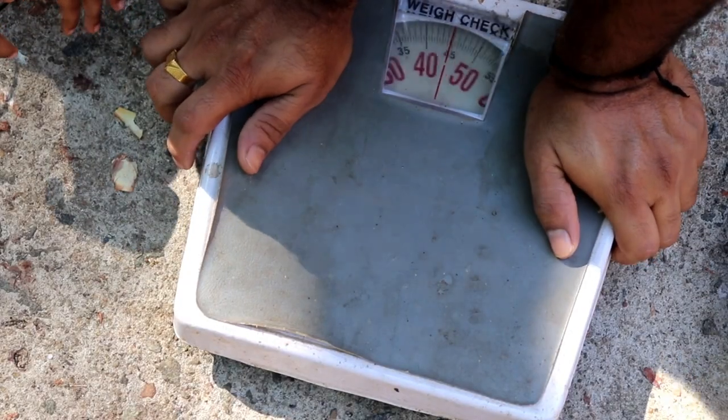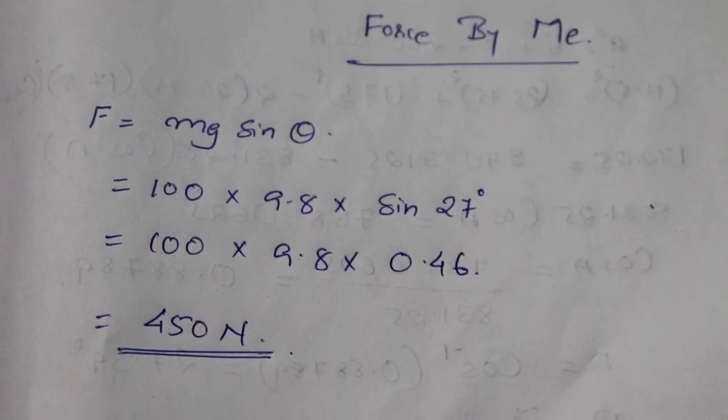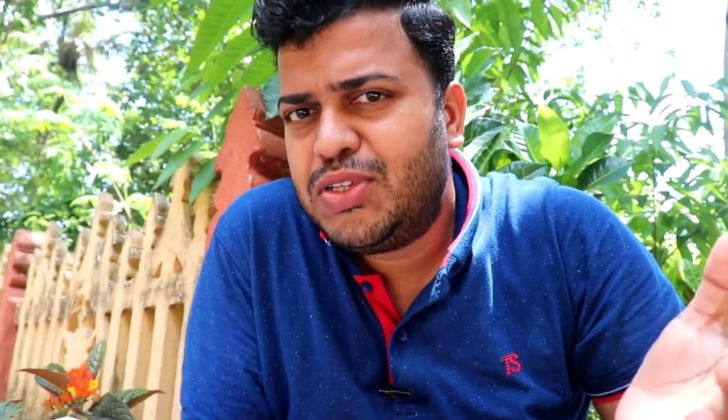So the bike exerts a force of 676 newtons down the slope. Now for my own force: my body weight is approximately 100 kg. Using F = mg·sin(θ) with M = 100 kg, the force I can apply is about 450 newtons. That means there is still approximately a 176 newton deficit — the bike will have more downward force than I can counteract.